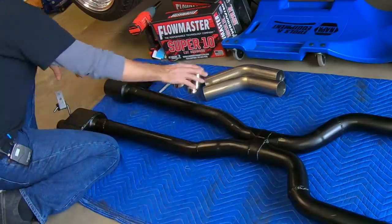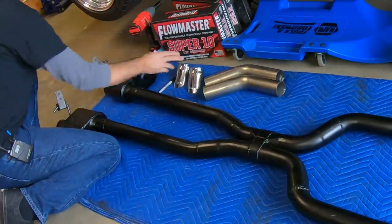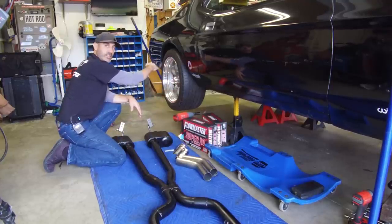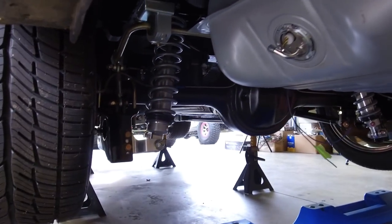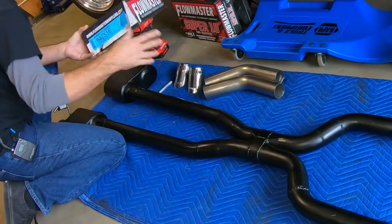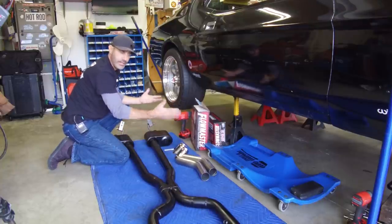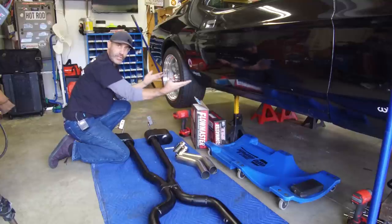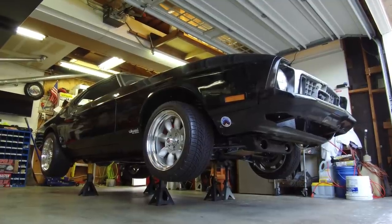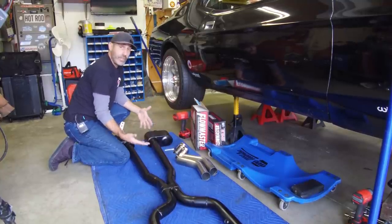I bought a couple of 45-degree sections of two and a half inch tubing and a couple of Flowmaster chrome tips because we're just gonna do the turn downs for now. It's gonna be tricky to get this exhaust over the rear suspension — I have the Total Control Products coilovers with the canted four-bar suspension — but I'm not giving up on that yet. The reason I painted these black is partially because my welds aren't super great, but also because this is gonna sit a little lower than ideal. I hate seeing exhaust hanging down low on that profile shot of a car, so this is gonna blend in nicely.